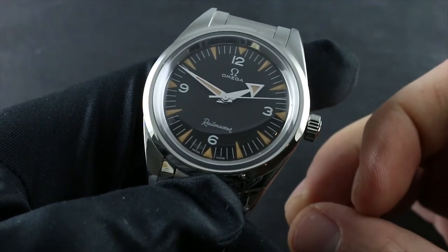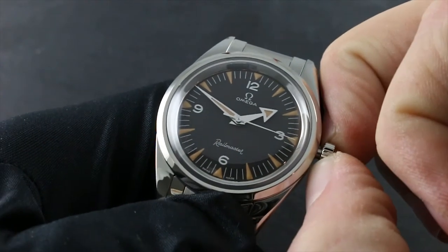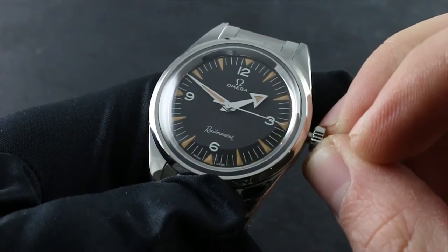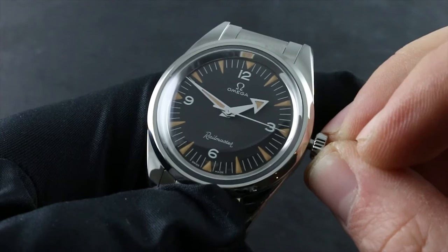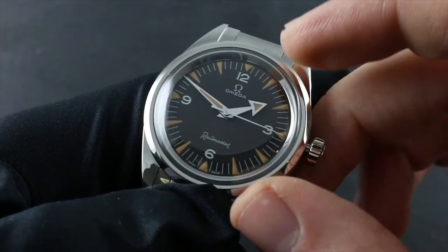At this point you can use the stop seconds feature to set the watch precisely against a reference time. Note that when I pull the crown out to its extremity, the seconds hand halts. This can be used to synchronize to a known accurate reference time, such as an online atomic clock.